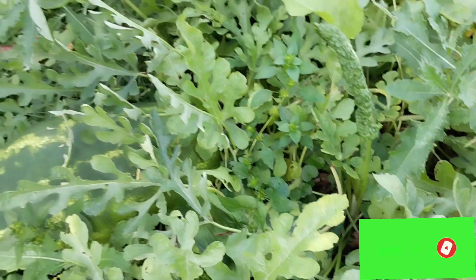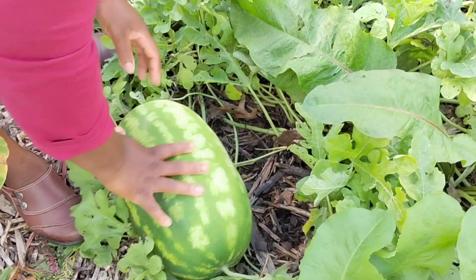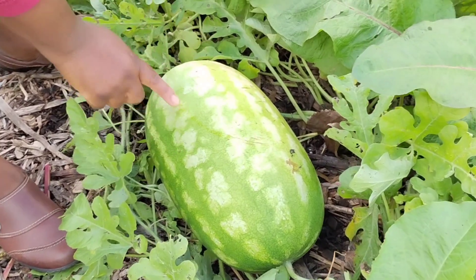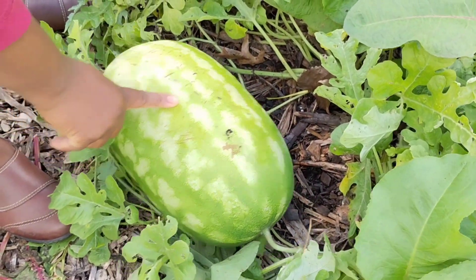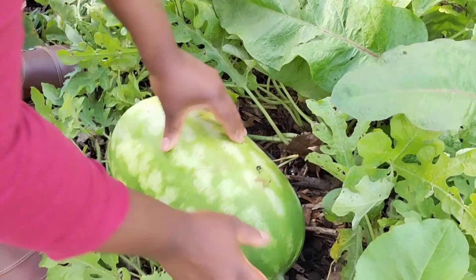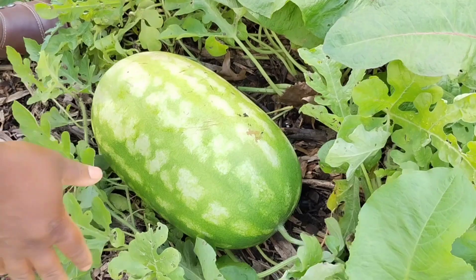I'm going to harvest one of these big watermelons, cut it and see how it looks like inside. We're going to harvest this one — I think this one is ready. If you see here, you see how light the bottom is, a little bit yellow, and this thing is all dry. So I think this one is ready and I'm going to harvest this one and cut it.